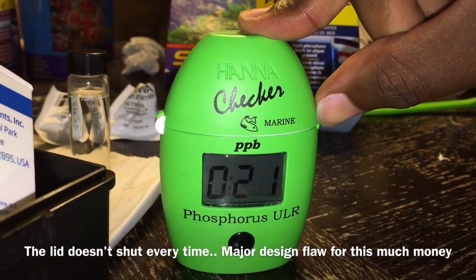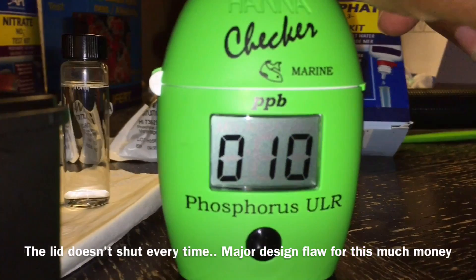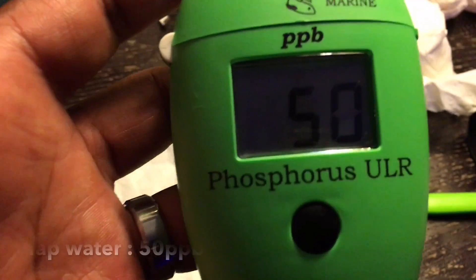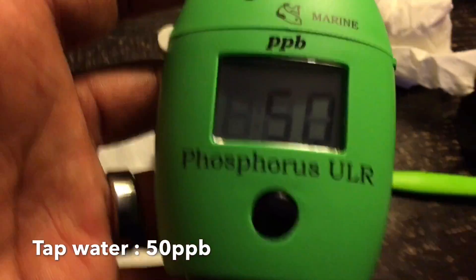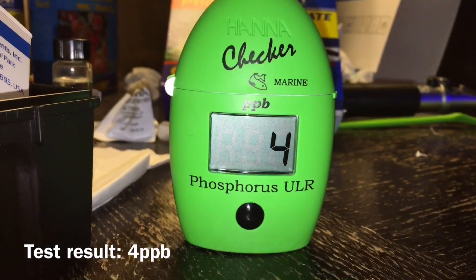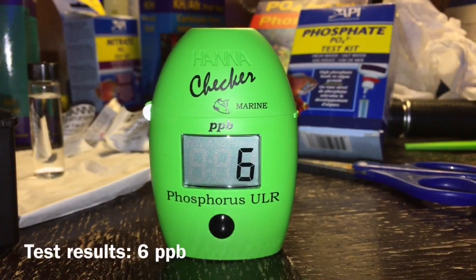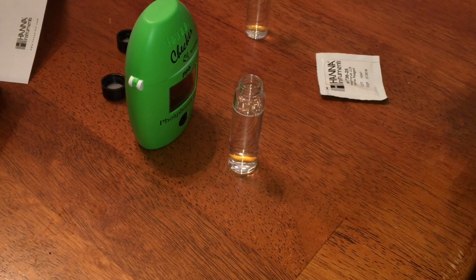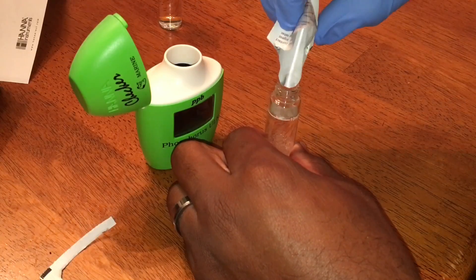The second issue is the reagent powder. I flicked the packets, made sure the powder settled to the bottom, cut them open, folded them like a cone, and dumped them into the vials — but I still noticed dust left in the corners of the pack. Considering this test measures in parts per billion, even the smallest amount of leftover powder can throw off your result. Honestly, if they could come out with a liquid reagent, that would make this leaps and bounds better. I've gone through about five or six packets just testing different ways to get the powder out cleanly.